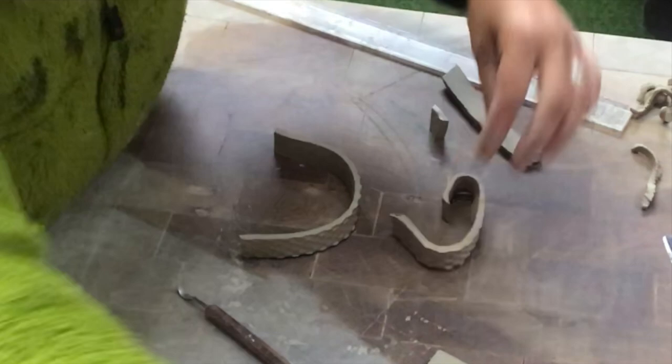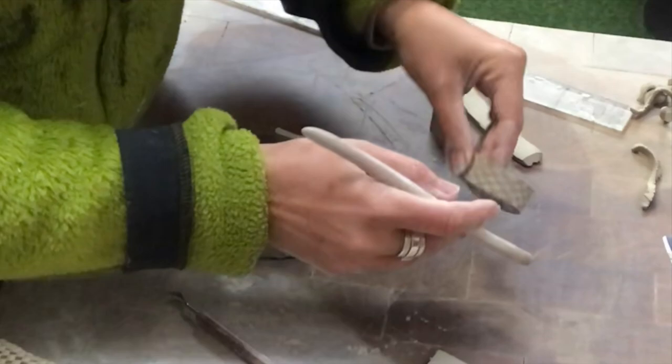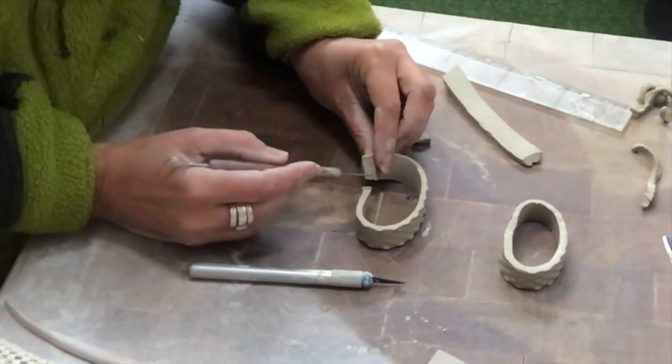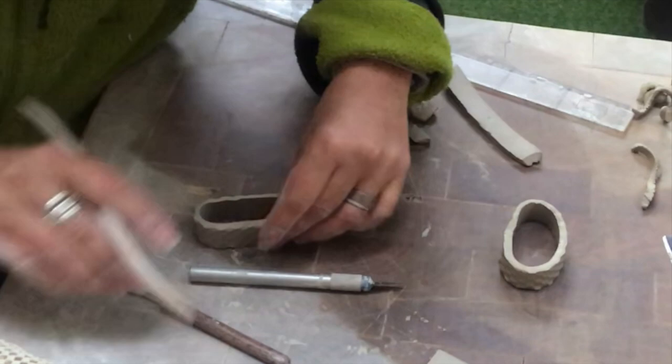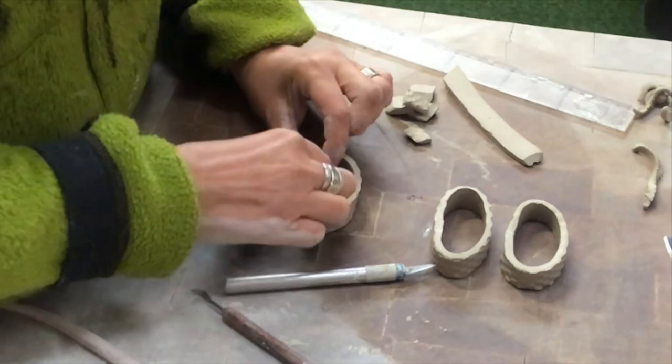I will have the same pattern on all my handles. Now it's time for scoring and slipping and putting them together, smoothing out where they meet. Then I put the new handle on top of the other one to see how large I need it to be, cut off the excess, and do the same thing with the third one. Then I just put them aside to rest for a bit as well.